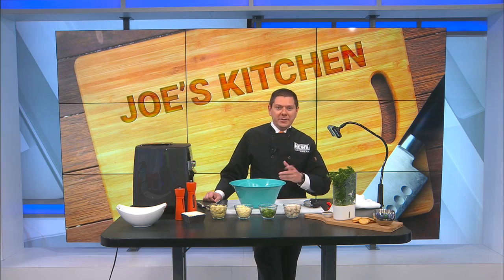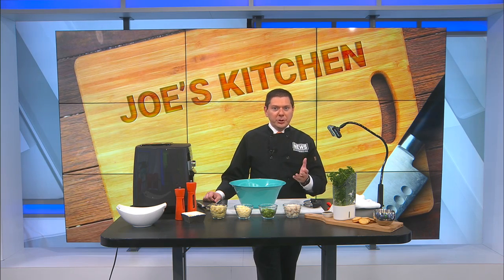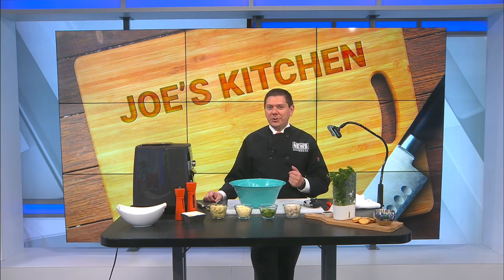If you were with me last week, I did a recipe that involved some artichokes. It was really good — a Greek kind of recipe, Greek pasta using orzo, and I had a little bit of artichokes left over. So I thought, what can we do artichoke-wise this time?